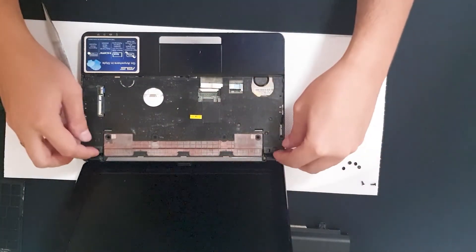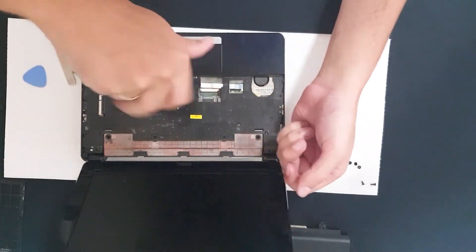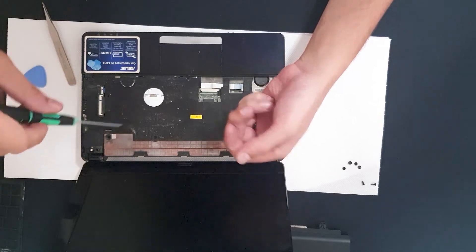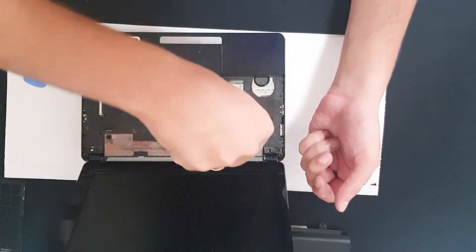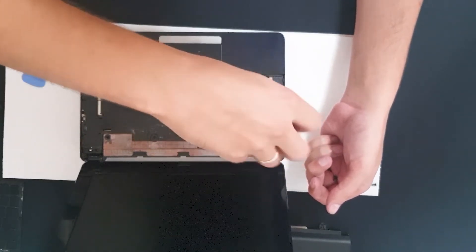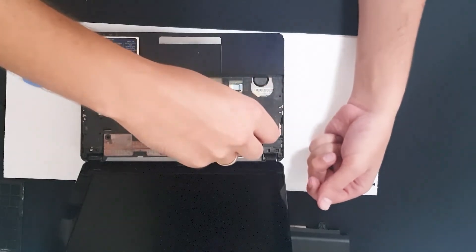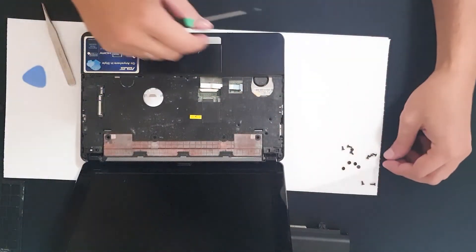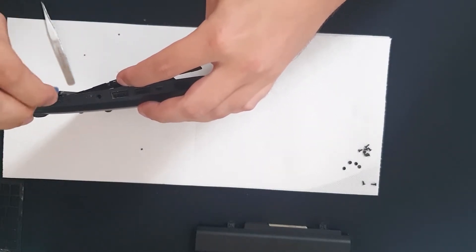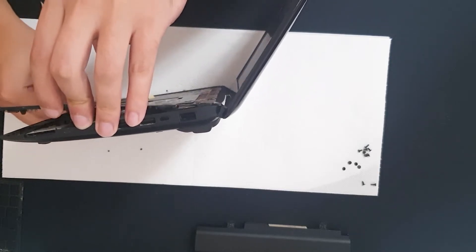Let me check — we have two more screws in here, one here and one here. There's also a screw here and in here. This one pops up, and one more in here. Use a credit card or a pry tool and go carefully around the edges.